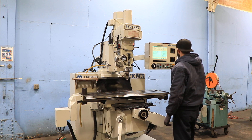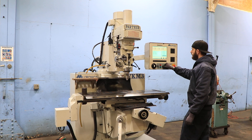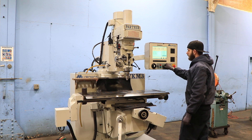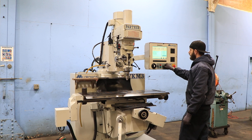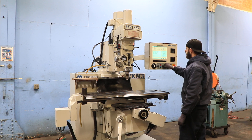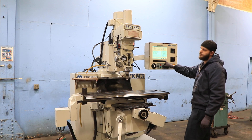He's controlling the spindle. The spindle speeds are from 60 to 4,200 RPM. You have a Cat30 spindle. He's increasing the speed — how fast are you going, Ryan? 500 in the low range.